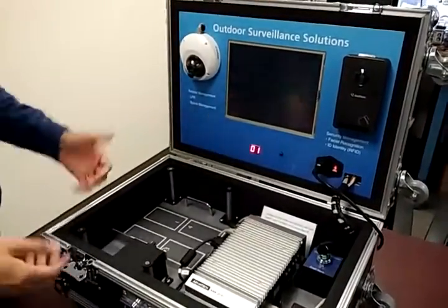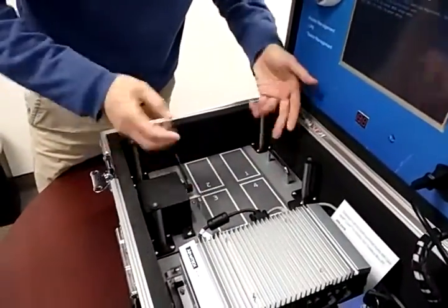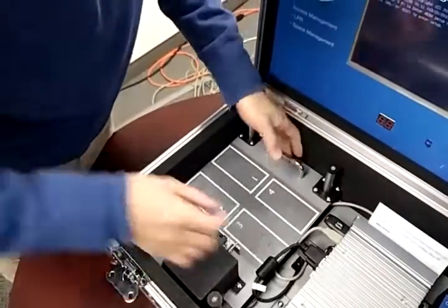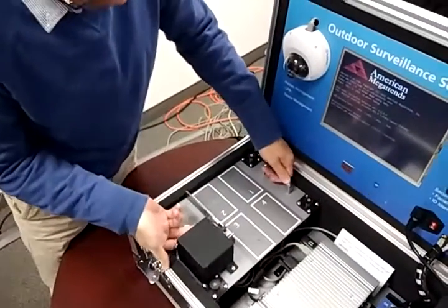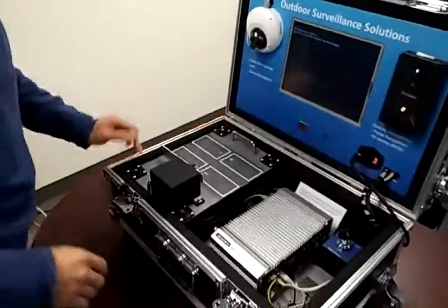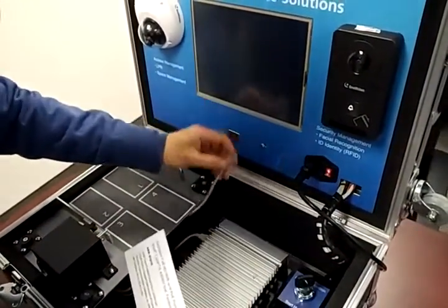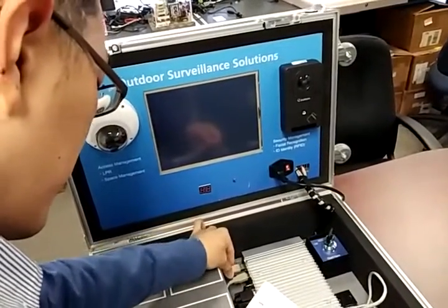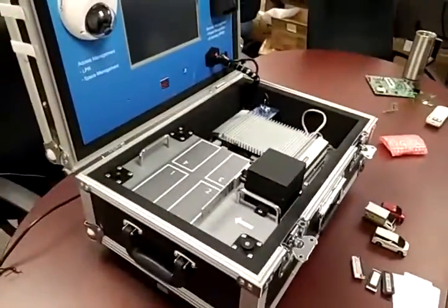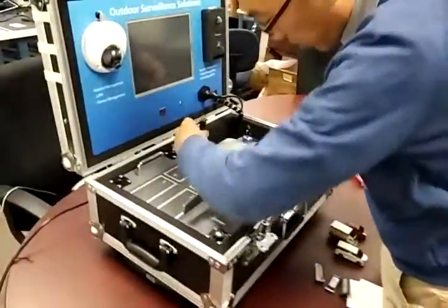Once it reaches zero, it will start powering up. In the meantime, during the power sequence, we pull this platform up. There are two handles here to pull. Be careful with the cable — don't cut the cable. Once the platform is fully raised, you can find a USB cable down here and connect it to one of the USB ports. You can also hook up the mouse. During the demo you don't need the mouse, but during setup you are going to need it.